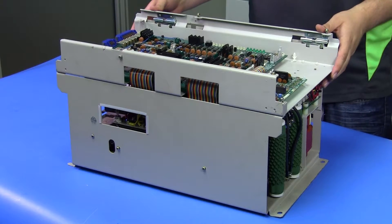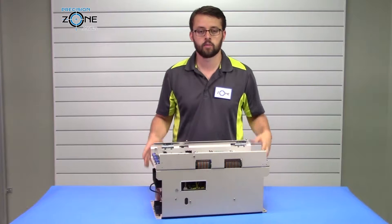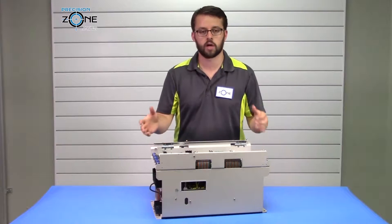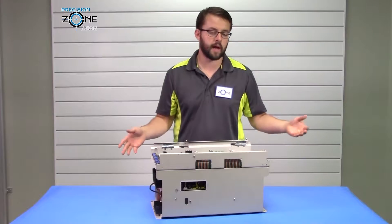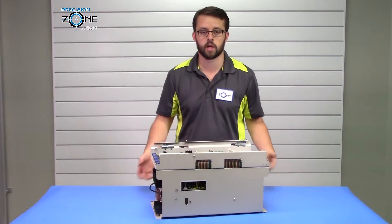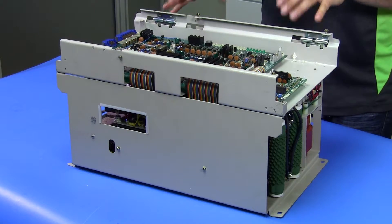Other drive related alarms: you can get an OH alarm, which would be a drive overheat. In that case you could have an issue with the sensor detecting the temperature of the heat sink, or more likely you have a problem with the cooling of the drive. You want to verify that the heat sink is clean — no gunk, no debris — and that the fan is working properly so that the drive can be properly cooled.